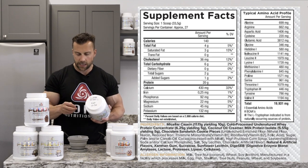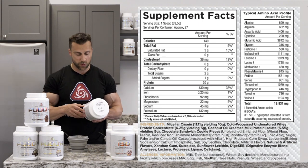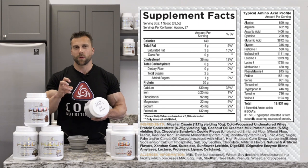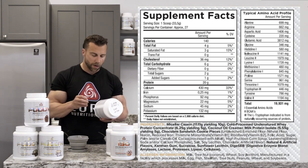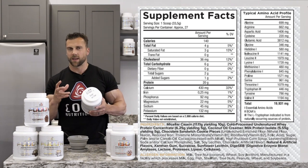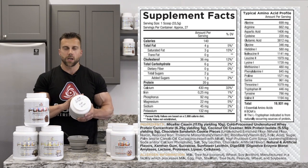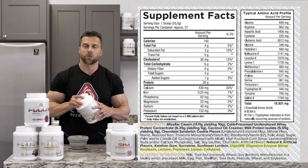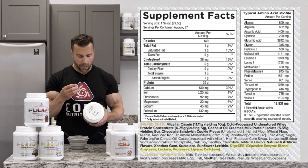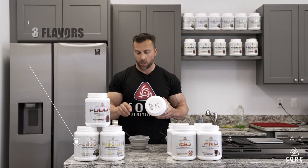We worked really hard getting this consistency to be perfect — we tried different percentages and different breakdowns. We are a fully transparent company, so we tell you exactly how much of each protein source is in here. We found the perfect amount of coconut oil creamer and inclusions to give you that perfect mouth texture. Finally, we finished this product off with a digestive enzyme blend, so people who have trouble with lactose may find this a little easier on them.